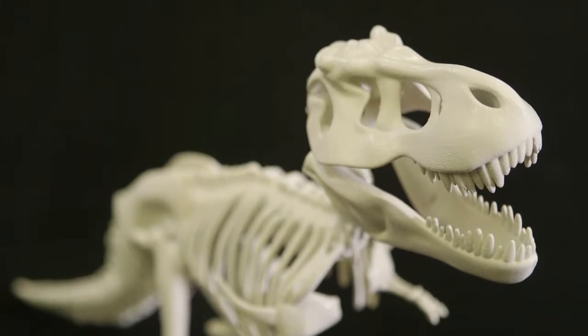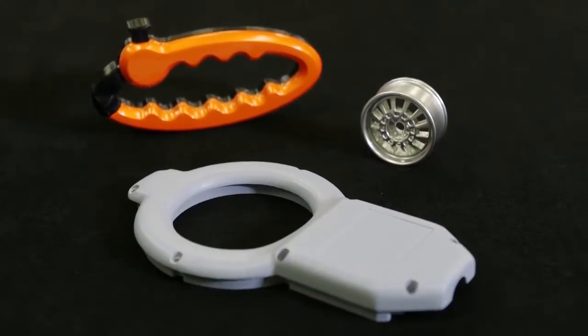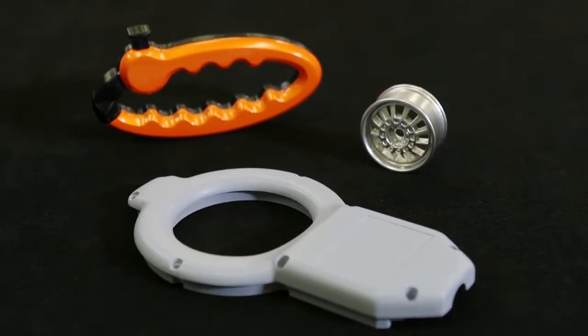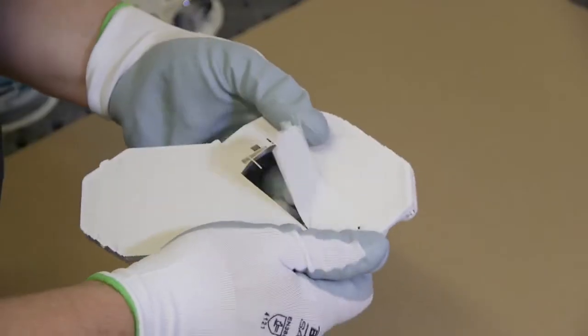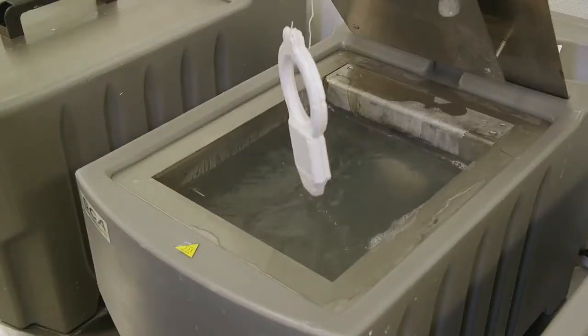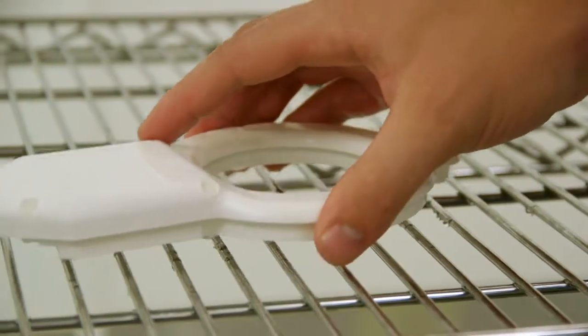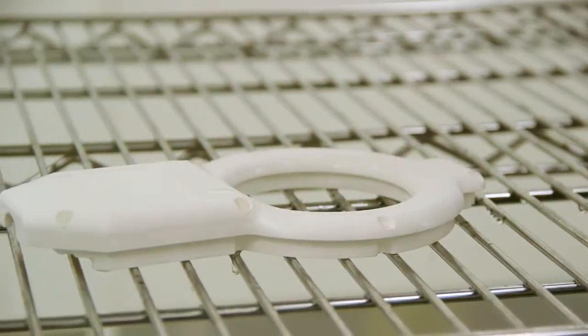The following instructions are for creating top quality painted parts. For applications that do not require this level of finishing, skip any unneeded steps. First, remove any support structures. If the part had soluble supports, rinse thoroughly in tap water to clean the part and remove any remaining waterworks detergent. Then allow the part to dry.